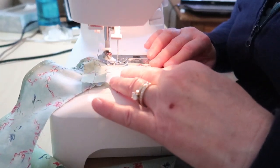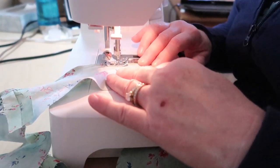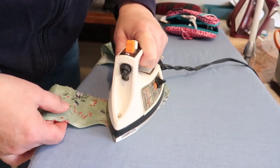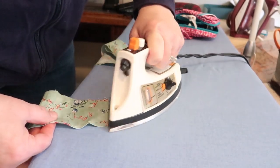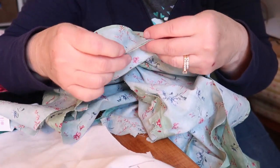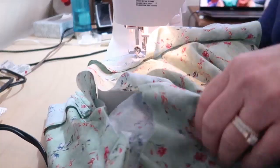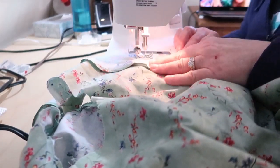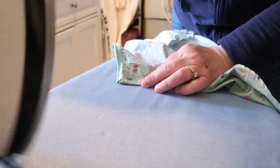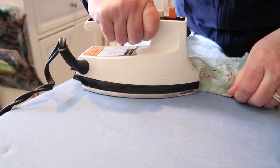There's a neck facing that I sewed together at the shoulder seams. I put a nice narrow hem down at the bottom of the facing and gave that a good pressing. Then I pinned the neck facing into the neck edge of the bodice, sewed the neck facing in, and here I am pressing that neck facing to the inside of the bodice.